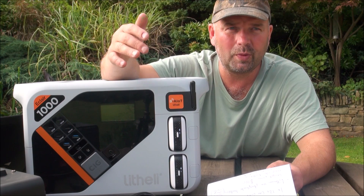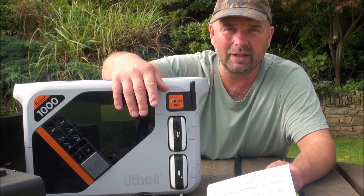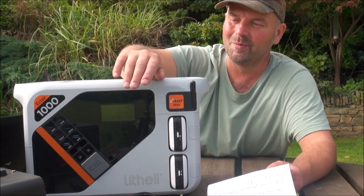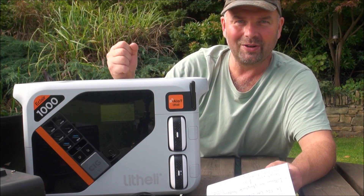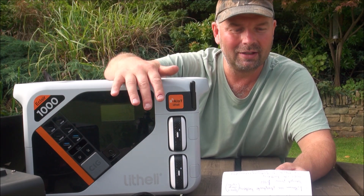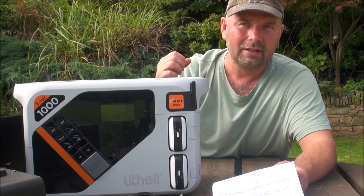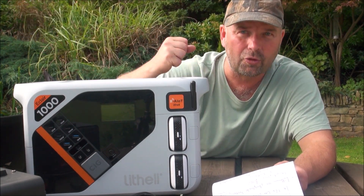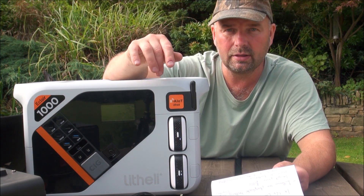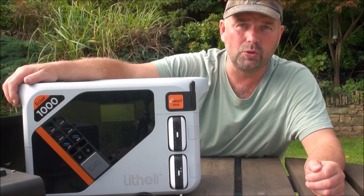In a situation where the electricity is going on and off — some sort of pre-apocalyptic scenario — as soon as the power comes on, just charge this up. It charges incredibly fast and will last you for ages. Even with everything connected and lots of devices drawing power, it supports 1800 watts AC maximum output, which is quite frankly huge.